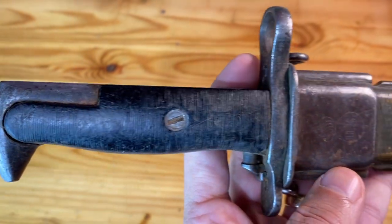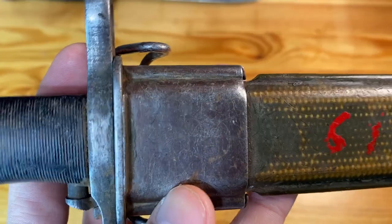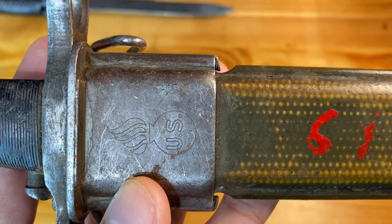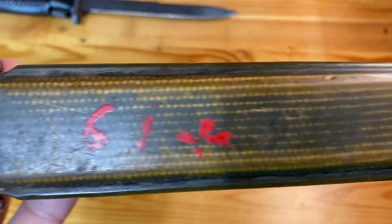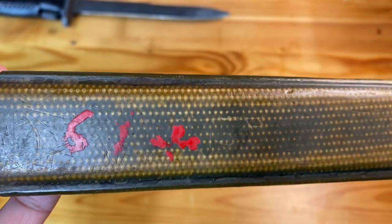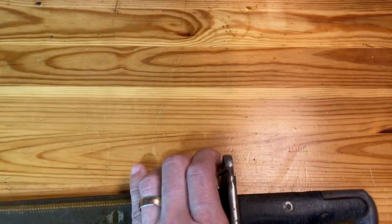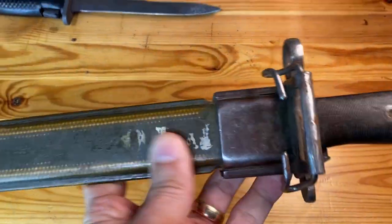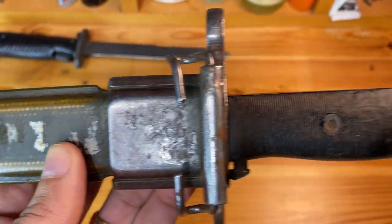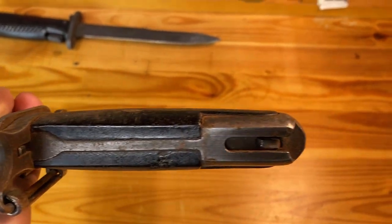Let's go ahead and see the condition. There's definitely a bunch of surface rust and dirt that will need to be cleaned off. You do have the markings here: U.S. government property, flaming bomb marking. I don't know if that was a rack number or some sort of marking that the Ethiopians put on afterwards. Looking at the other side, again, a little bit more paint markings here, and some dirt and grime and rust.